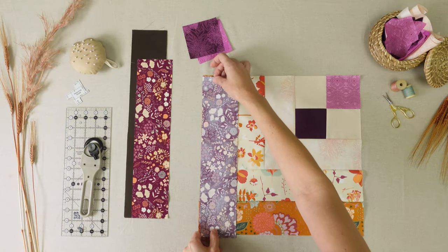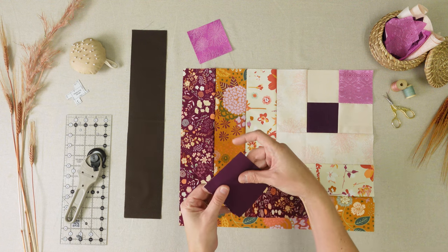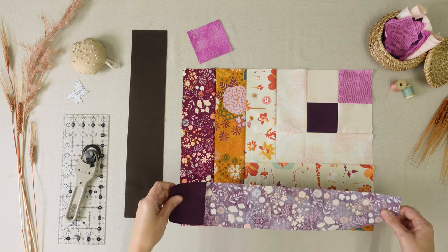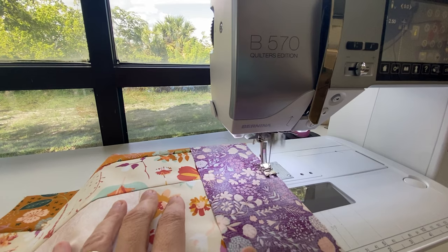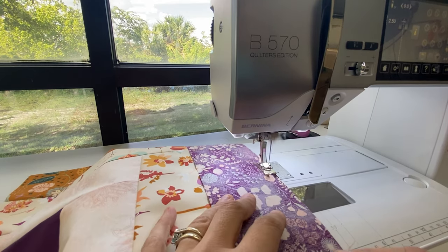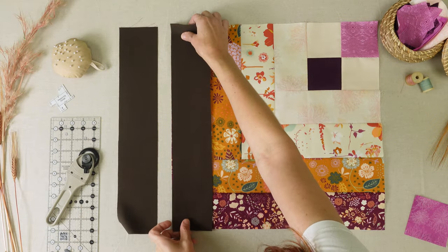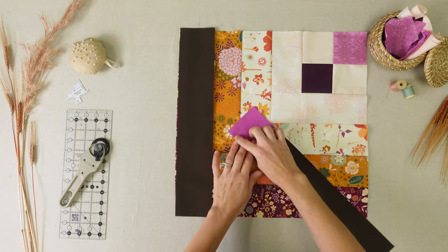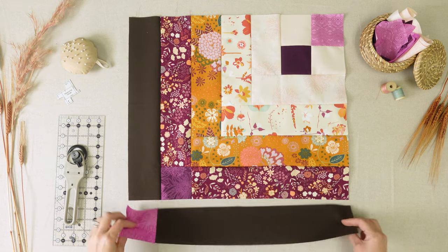Take a piece of fabric B and sew to the left. Take a 3.5 inch square from fabric J and sew to the left side of fabric B. Sew to the bottom edge. Take the long piece from fabric A and sew to the left. Take a 3.5 inch square from fabric F and sew to the left side of fabric A and sew to the bottom edge.